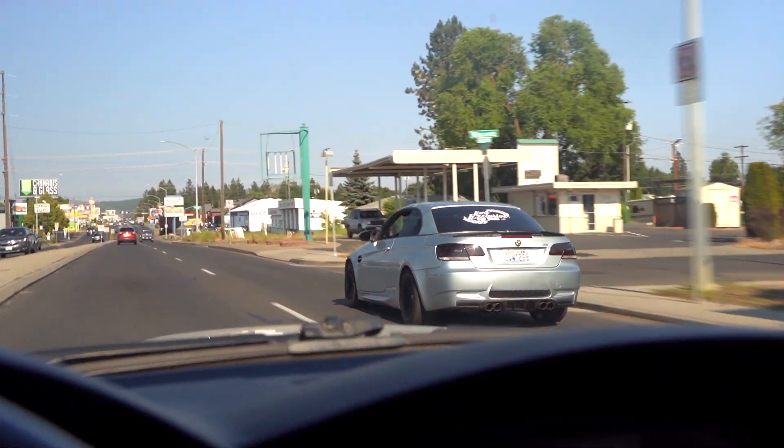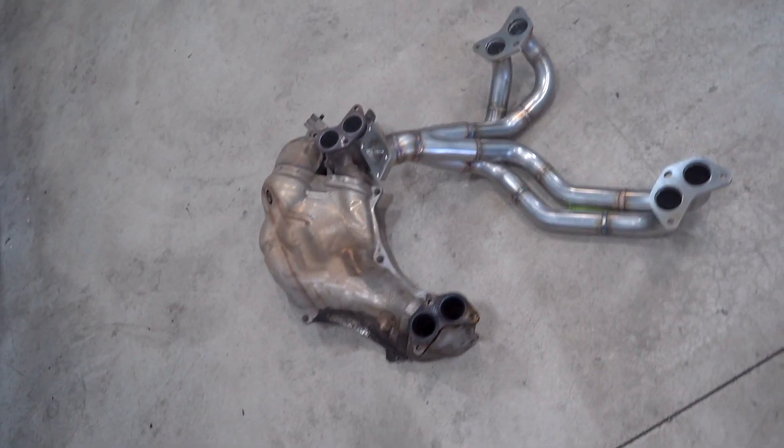Good morning guys, welcome back to the channel. Hey, an E93 M3 — I was gonna buy one of those. Getting a pretty rough start today; unfortunately I did get a little too tuned up yesterday at the lake. But we're headed to the shop right now and we are going to slap some turbo stuff onto the FRS, so I'm excited for that. I don't know how far we're gonna get, but we're gonna make some sick progress tonight.